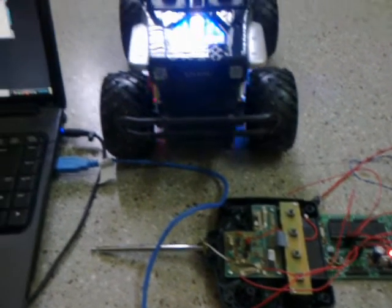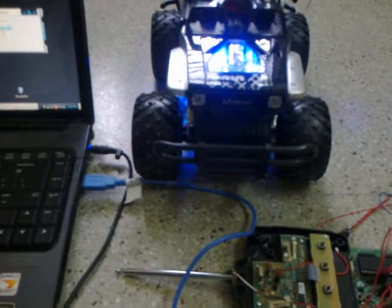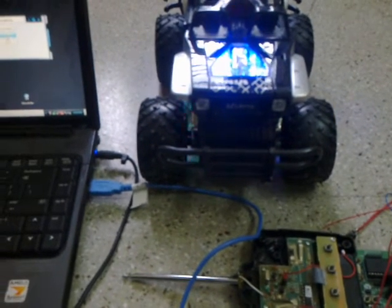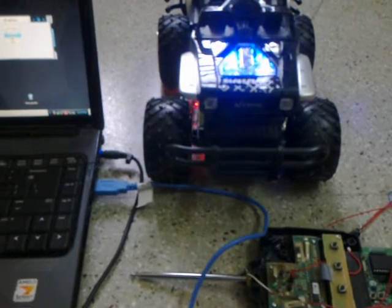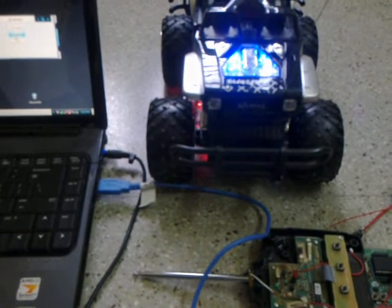In this case, a remote controlled car. I've hooked up the controls from the remote to the board so we can try and control this car using my laptop. I've done the basic programming using C# .NET.